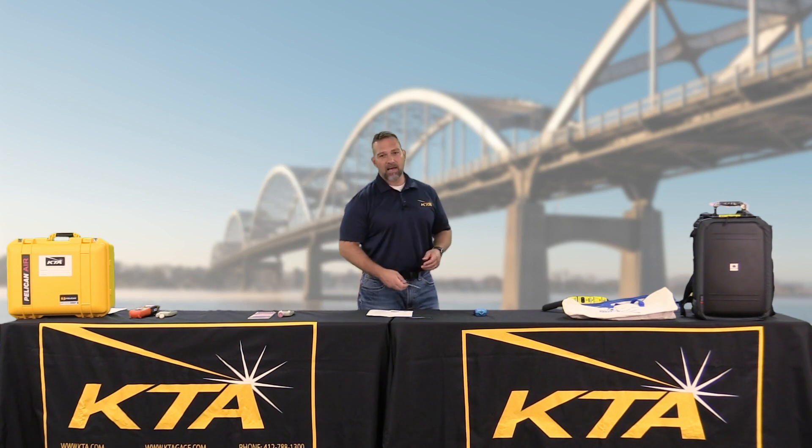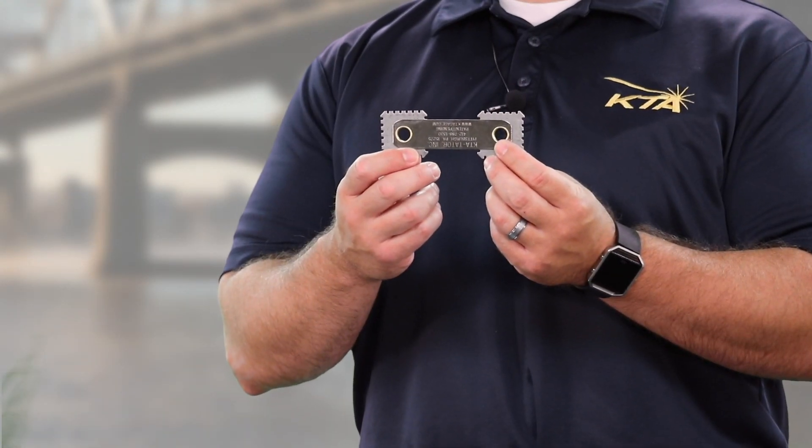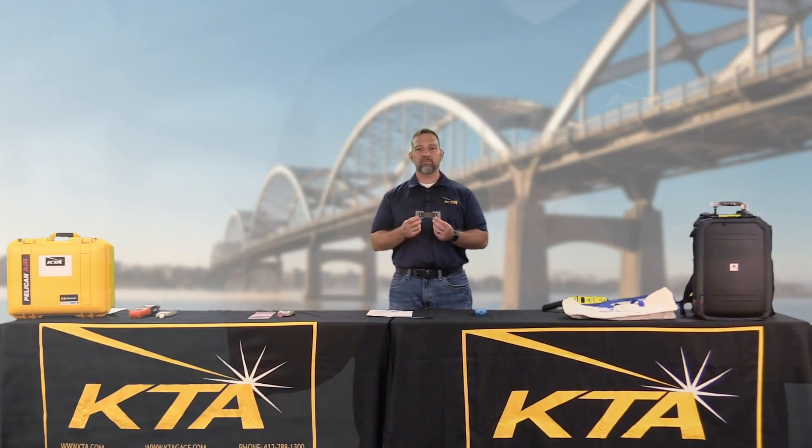Always a good idea to have a quality wet film thickness gauge on hand. Right here, we have a stainless steel calibrated dual head wet film thickness gauge.